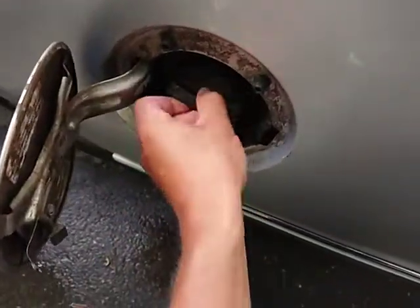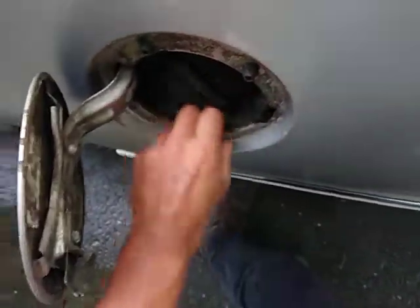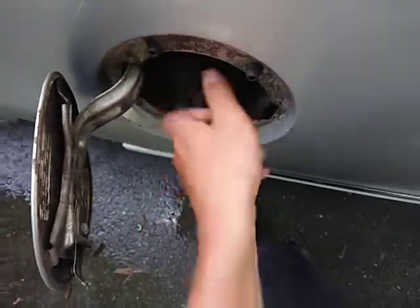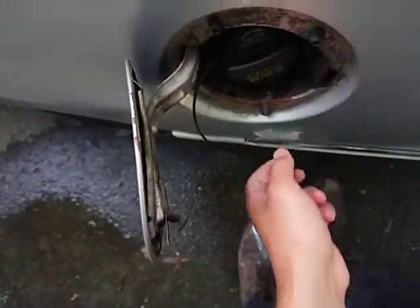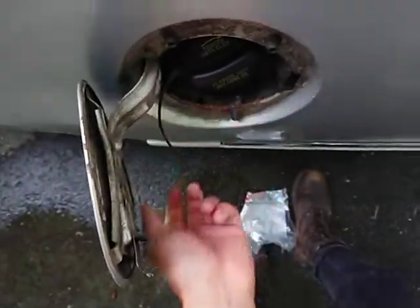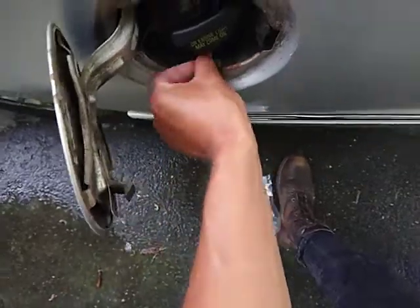The one that came with the car is clearly not for it — it just spins, never clicks, and one counterclockwise turn removes it. I've never seen a check engine light come on from this, but the Ford one — you turn it and it stays. It also comes with a tag so you don't lose it.